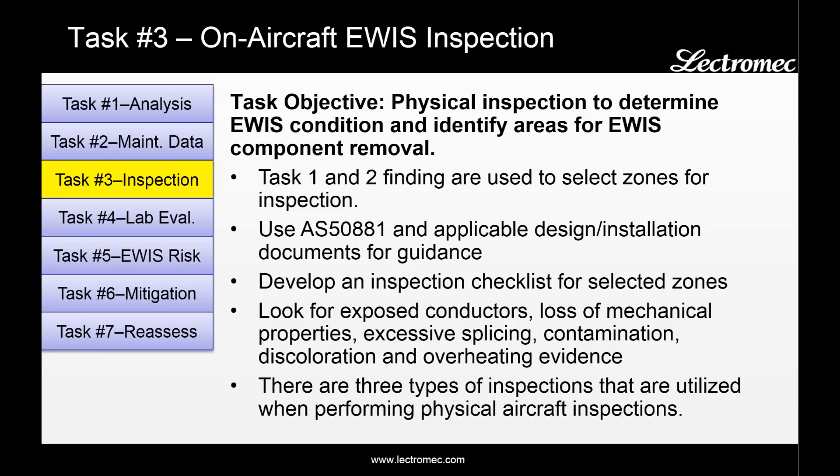Task three is the on-aircraft EWIS inspection. This is where you get your hands dirty and perform a physical inspection to determine the EWIS condition and identify areas for EWIS component removal done in task four. The information from task one identified those areas that are of critical importance with high failure severity. Task two identified those areas with a high probability of failure. By combining the results of those two tasks, you can identify which areas on the aircraft should have a higher prioritization during an on-aircraft assessment.